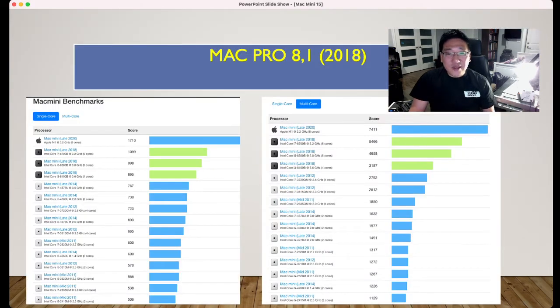Looking at the Mac Pro 8,1 and the Mac Mini M1 chip — the M1 is considered the best chip and has no fan. When I opened it up, inside there is a bigger fan compared to the 2012. The late 2020 Mac Mini M1 chip scores 1710 for single core.